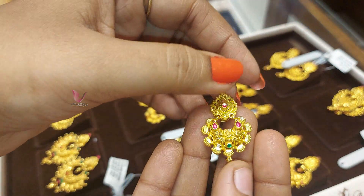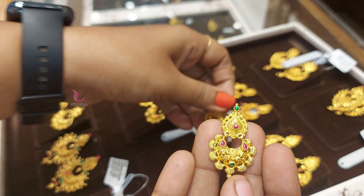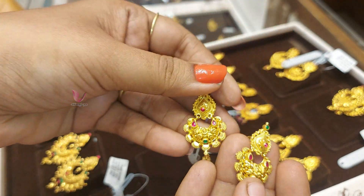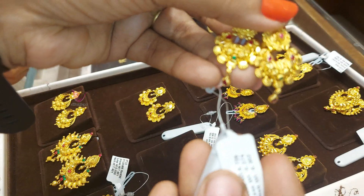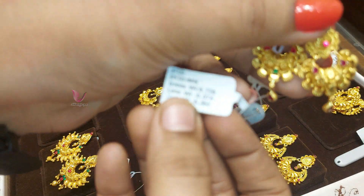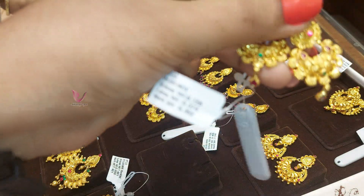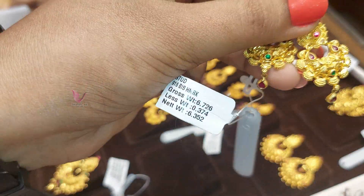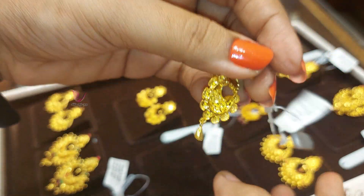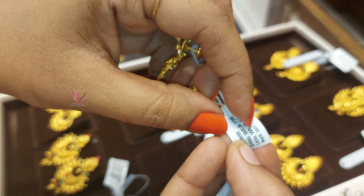You have a simple design. You have a ruby design. You have a small pendant. You can use this for 6 grams. It is clear in the tag. The weight is less than the stone weight.